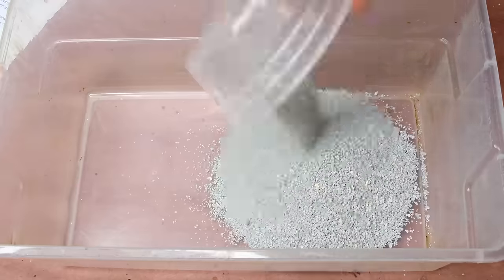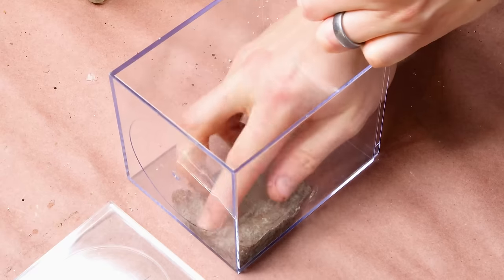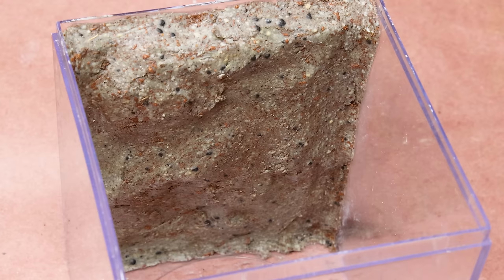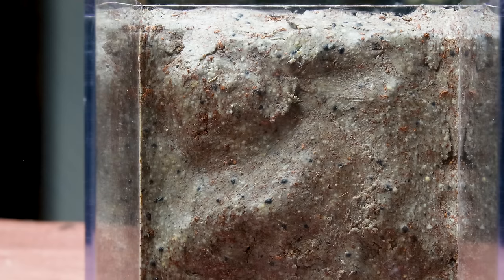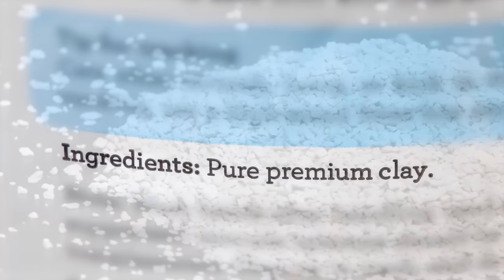The reason I even thought to include this was because of some Vivarium builds I did back in the day. You can mix clay litter with other components to make a pretty decent background. It works because the litter is made from bentonite clay. You could simply buy bentonite as bentonite to be more thorough, but this is an easy and cost-effective option. If you were to use this, just make sure to get one that's made from clay with no additives — just look at the back of the package.